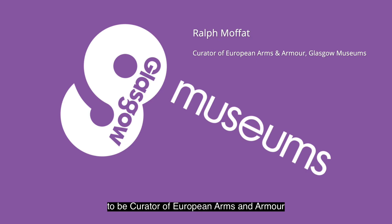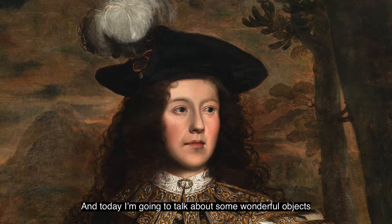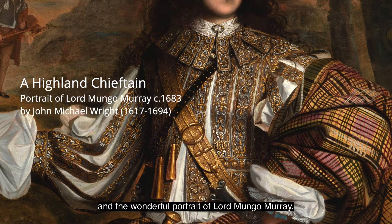I'm Ralph and I have the great privilege to be Curator of European Arms and Armour here at Glasgow Museums, and today I'm going to talk about some wonderful objects related to the Highland warrior and the wonderful portrait of Lord Mungo Murray.